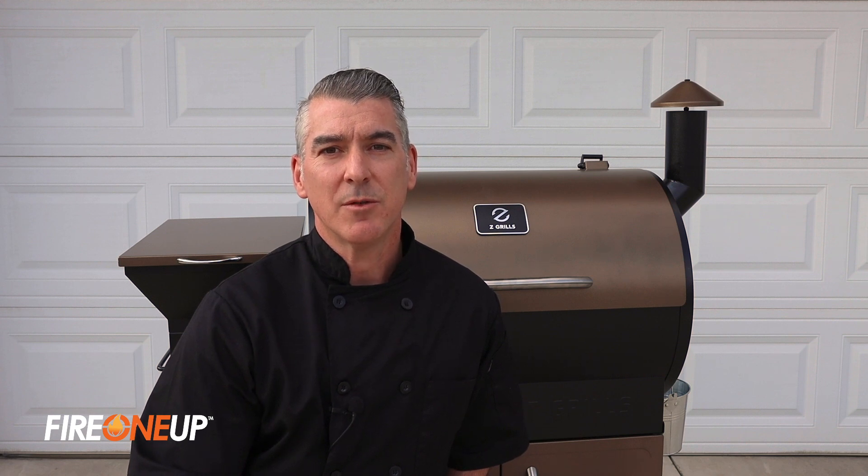Hi, I'm Mark and I'm a pizza artisan and pitmaster with FireOneUp.com, and this is how to season your grill before you cook.